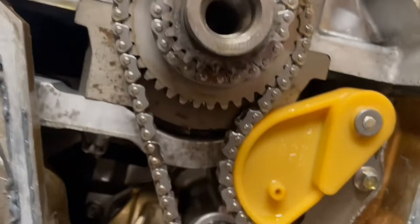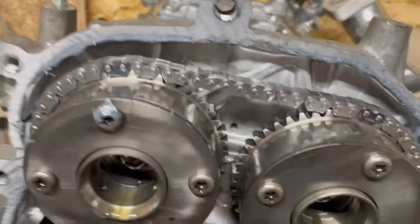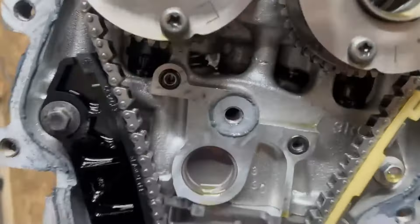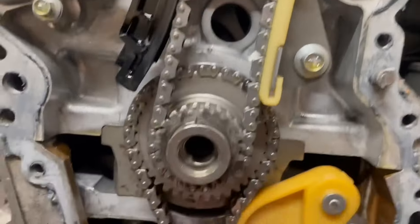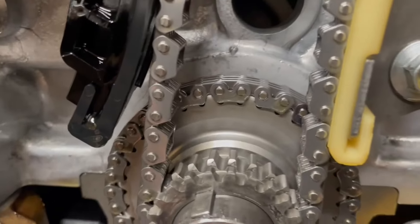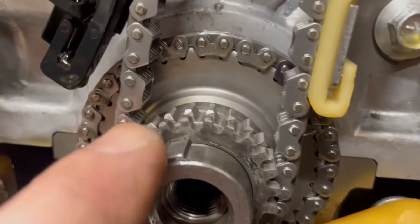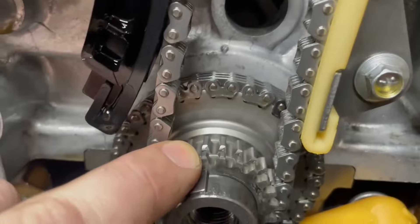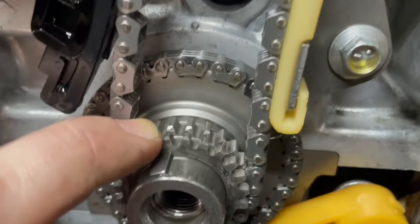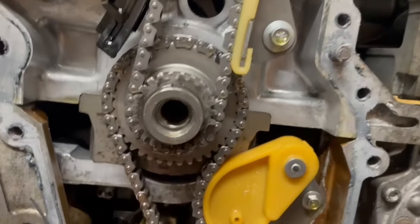All the timing stuff looks good. Timing marks are in the right locations — this is probably around TDC or close to it. Everything else is holding up fine to the increased power. The only thing I'm going to look at is — see the shiny bits on that cog? That looks like it's wearing a little prematurely, so I might need to address that. Otherwise everything else looks good.